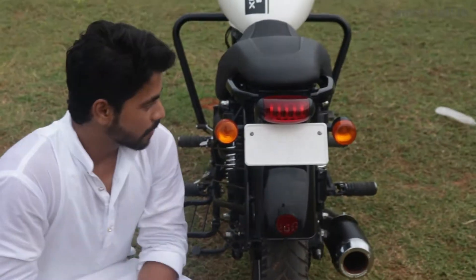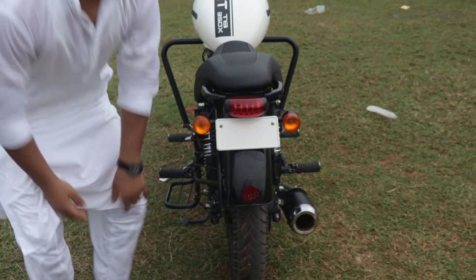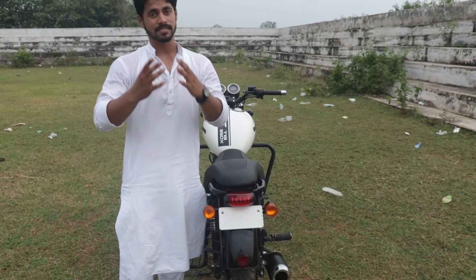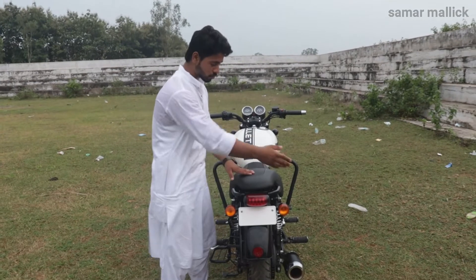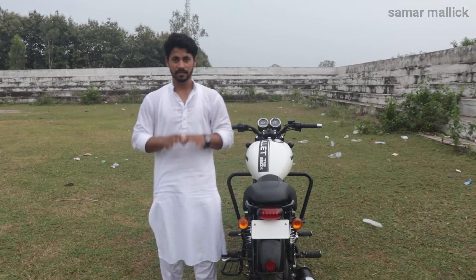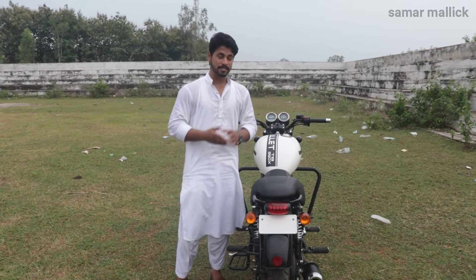Now talking about the rear look, you can see how attractive it looks. The company has made a lot of changes, but the indicators and lights the company gives are simple, which feels decent. Ladies may find riding a little difficult because the grip behind this bike doesn't stay well, so when riding please try to maintain normal speed because the pillion rider can slip. In the showroom, you will get a grip fitted behind it.